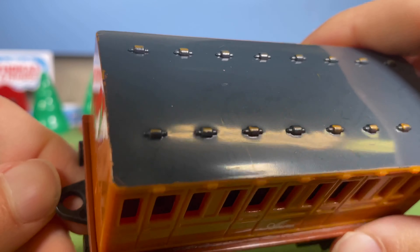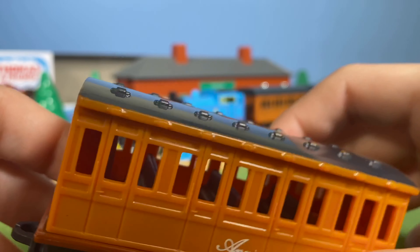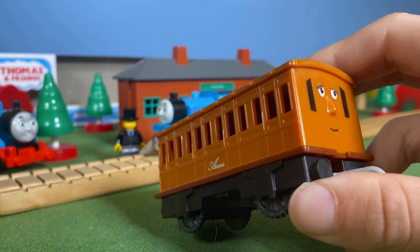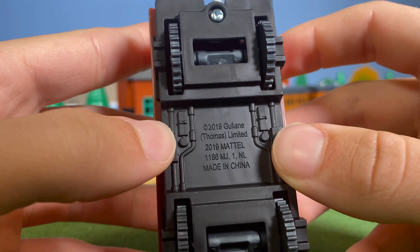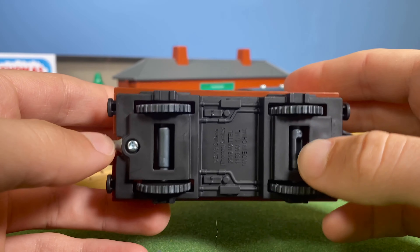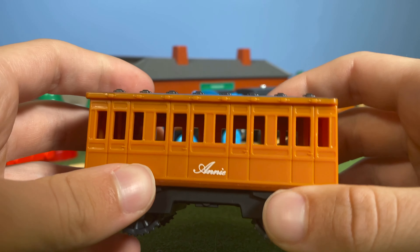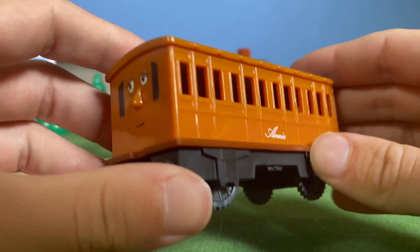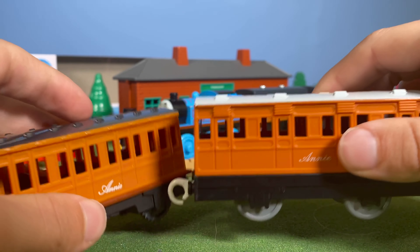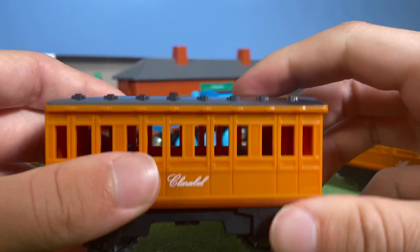The couplings are frustrating — whatever happened to the classic style couplings? Mattel cheapened out on these around 2017. But underneath there's really cool undercarriage detail. I'm genuinely excited — I'm containing my enthusiasm so I don't scream. For a kid's first Thomas toy, this three-pack is a really nice way to start off.